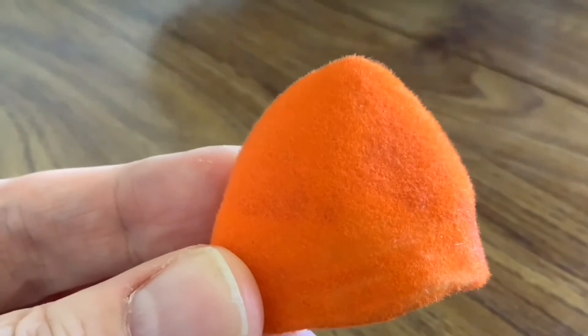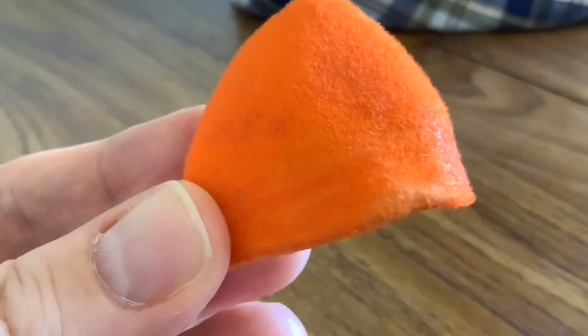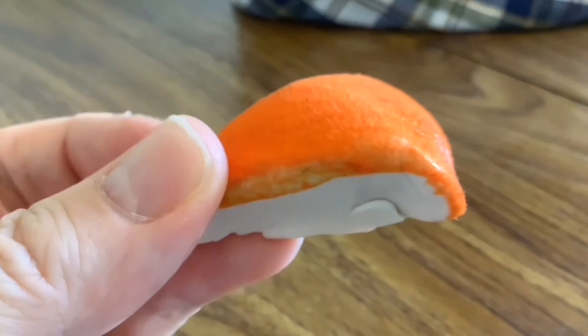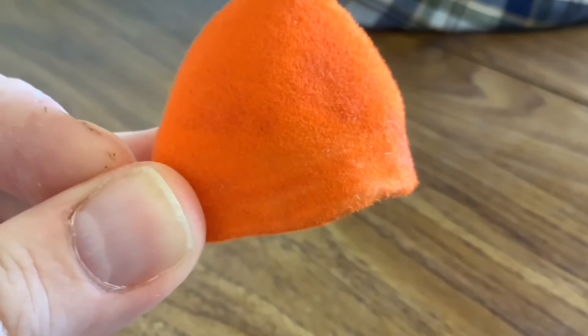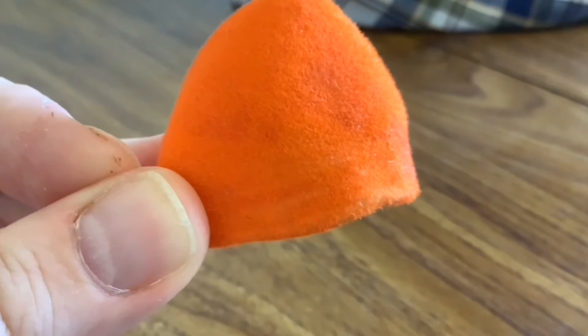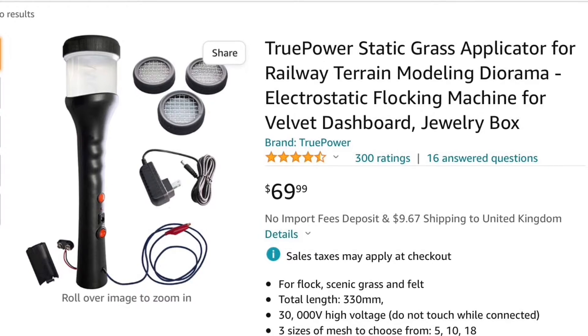You don't get that velvety finish that you can achieve with electrostatic flocking. It didn't have a nap like a roll of material. That's because when you use the electrostatic method, all the fibers go end-on, but it's more random using the puffer bottle method.